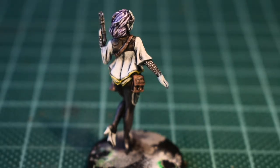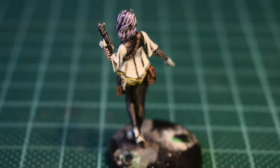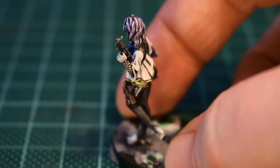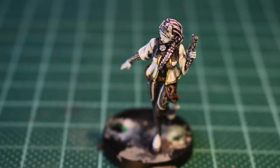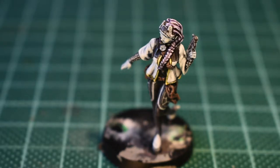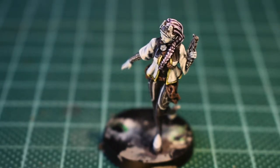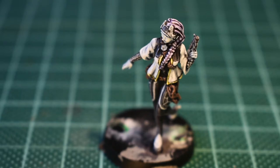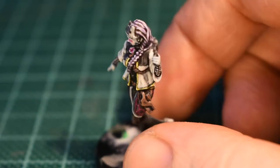Next up I'm going to mix up the fluorescent purple. I'm probably going to do one part pink, one part blue, see how it goes — maybe add more pink. It's probably going to end up two parts pink, one part blue. I shall apply it to the areas and we shall see. It'll also go around her eyes, around the hexagons, and around the com log on a strap across her chest. And it did end up being two parts pink, one part blue.